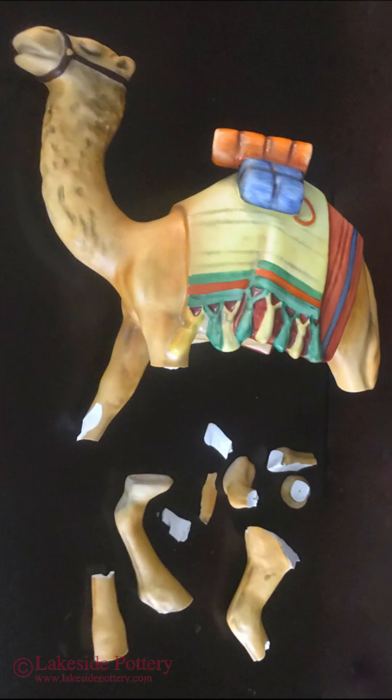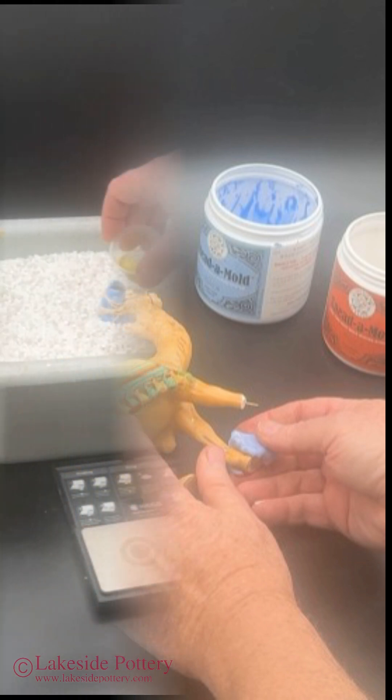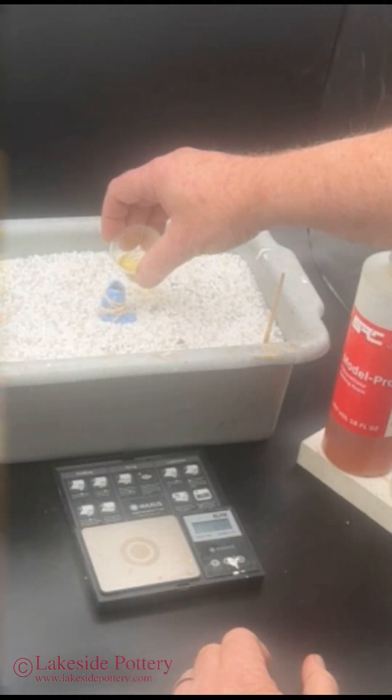This broken figurine arrived with the missing foot. This lesson is going to focus on how to create a new foot using impression and resin casting.